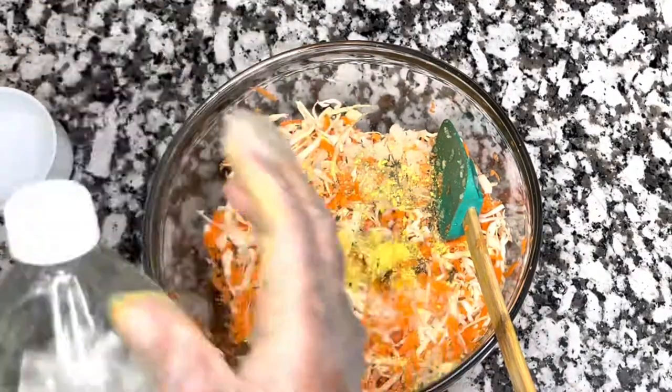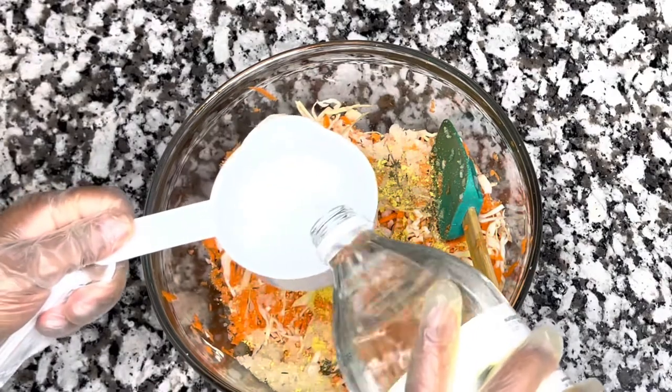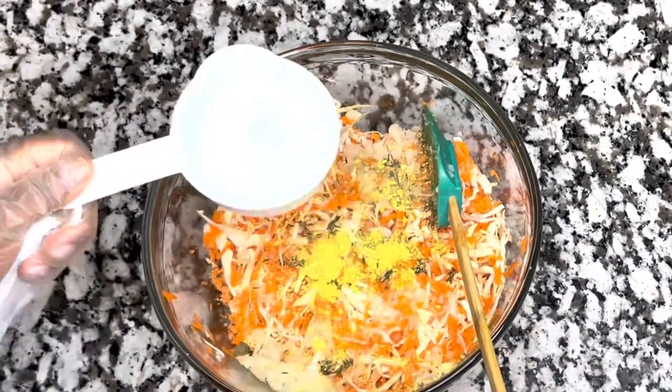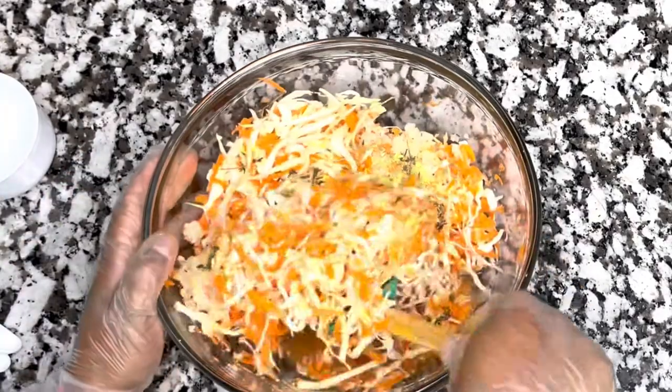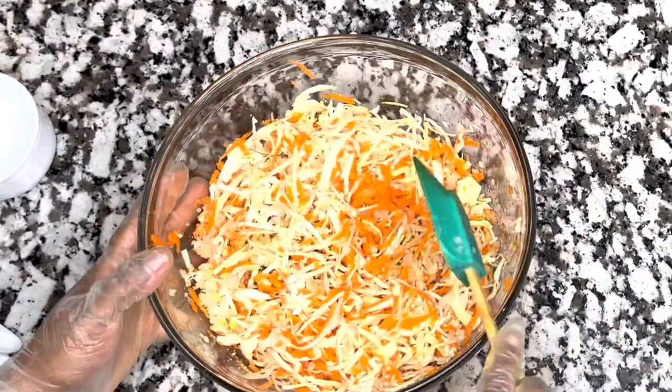I added three-quarters of a cup of apple cider vinegar and one cup of white vinegar. If you only have one type of vinegar, that's fine — just use whichever vinegar you prefer and it'll be just fine.